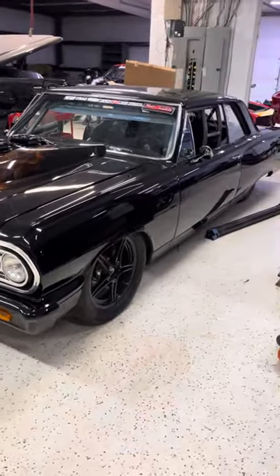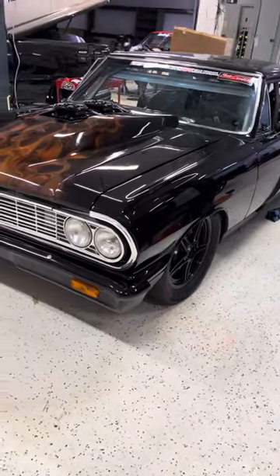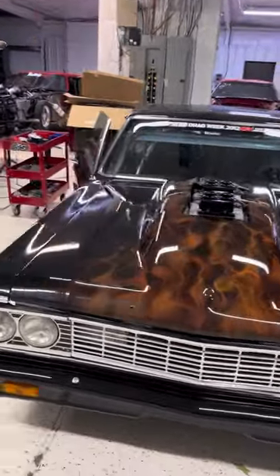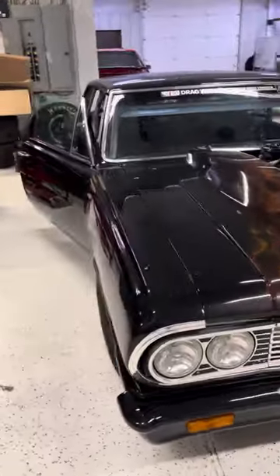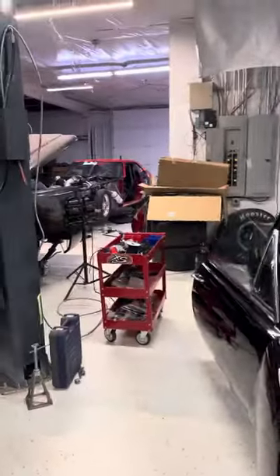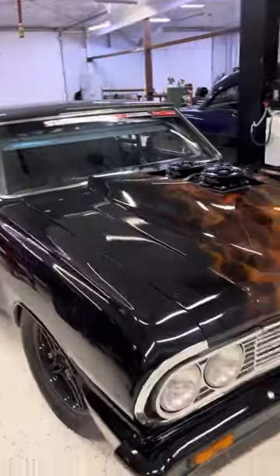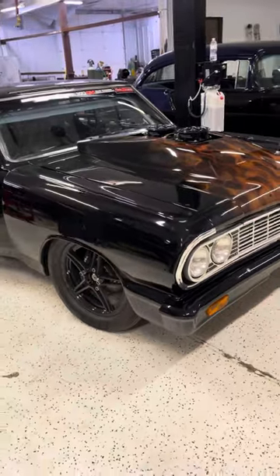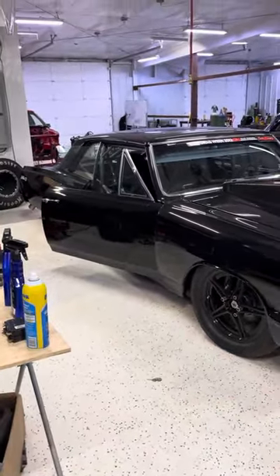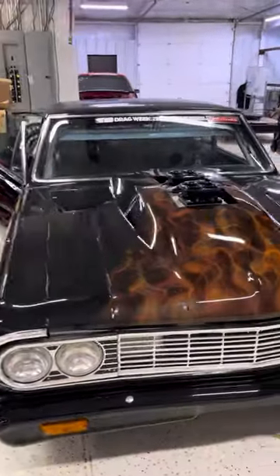The Monty Smith car is really really close to being done. The other thing you guys don't think about is — when I'm doing MPK, I don't have time to do jack shit. We gotta be at Tulsa this week, so we're starting back into it. The Monty Smith memorial car — it's not gone and it's not forgotten.